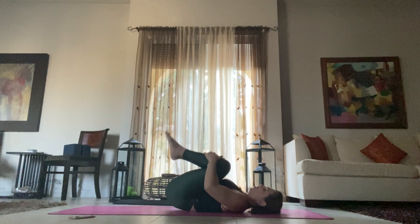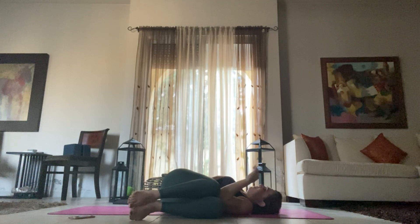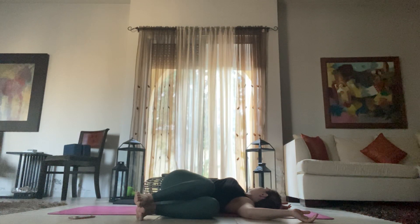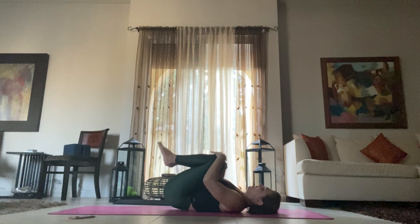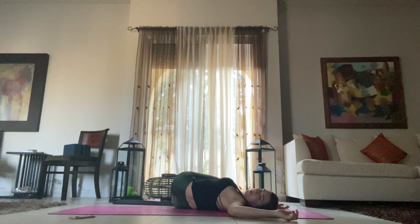Bring your knees back in towards your chest and now drop them towards the left, making sure they're in line or above your hips. Extend your arms and look towards your right side. We're going to take five breaths here — inhale for two, last breath here. Come back to center, hug your knees in. And now drop them towards the right side, open up your chest, and look towards the left. Five breaths on this side — three, two, and one.